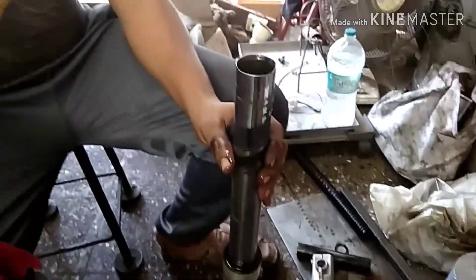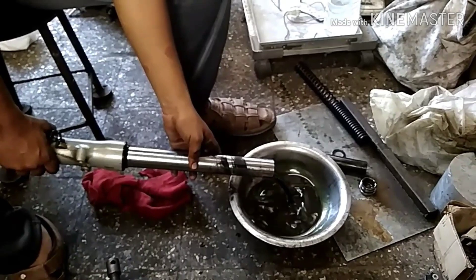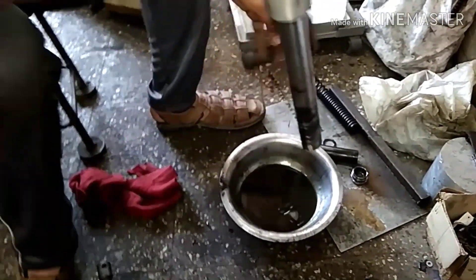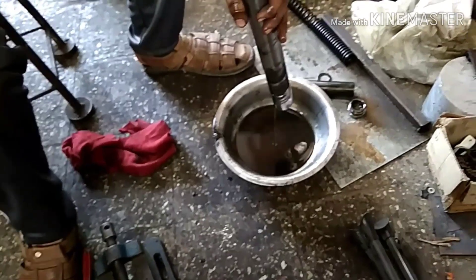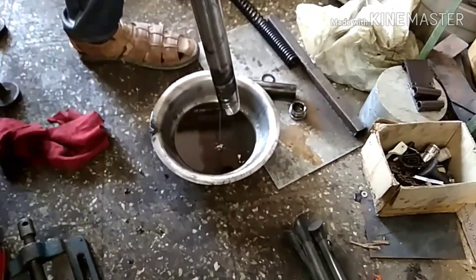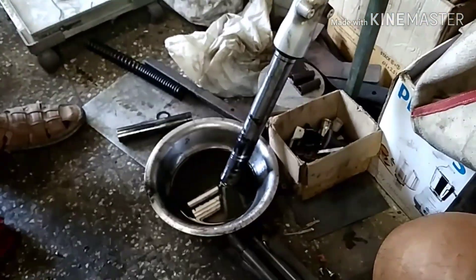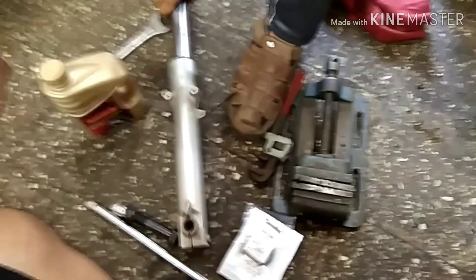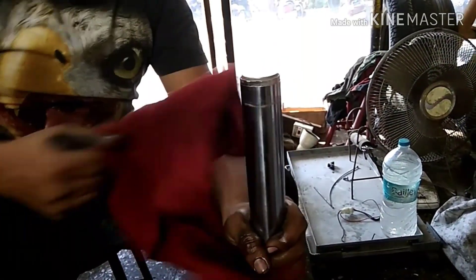Now we are going to open the dust seal and drain the entire fork before dismantling it. Be aware — the fork oil has a very strong sulfur smell. The quantity of oil in the new Thunderbird is almost twice that of older bikes, approximately 450ml. I won't be using standard fork oil from the market; I'll be using 10W30 because its viscosity is slightly higher, and the company also recommends this same grade as per the manual.